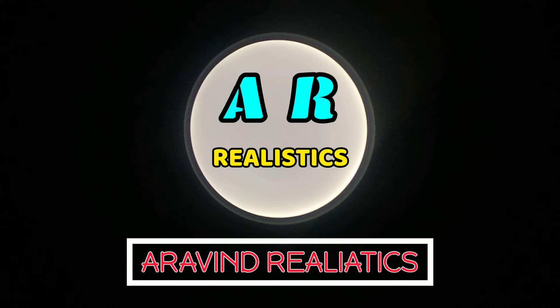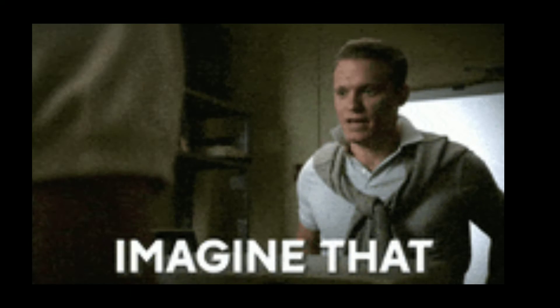Hello guys, welcome to my YouTube channel. Today I am going to talk about the story behind the Dullu Kunita. Grab your headphones and feel free for imagination. So let's move into the story.